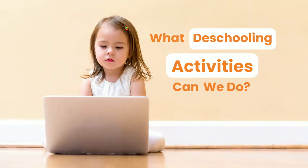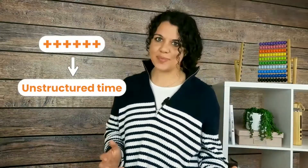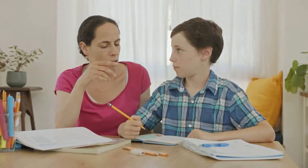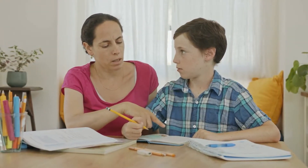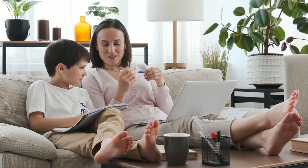What are some de-schooling activities you can do together? First of all, plan to do nothing — that is, have loads of unstructured time. This might be a little stressful for you and your children at first, especially when they've been used to getting a schedule for the day. But after a while, they start to think critically and make their own fun.